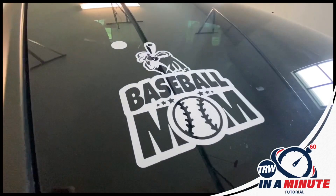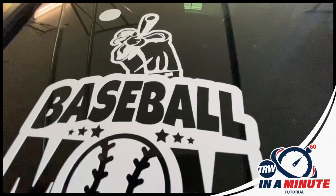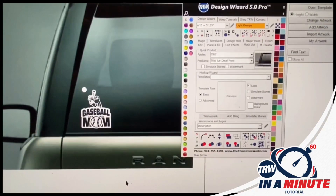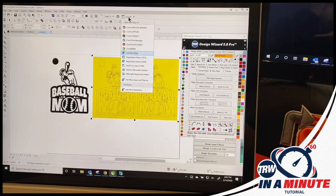In this quick video I'm going to show you how to make an awesome baseball mom decal like this one here. We got the design from the rhinestoneworld.com website and their baseball decal pack, and then I'm going to show the mock-up to the customer in the TRW Design Wizard software, and then we're going to get it sent over to our vinyl cutter.